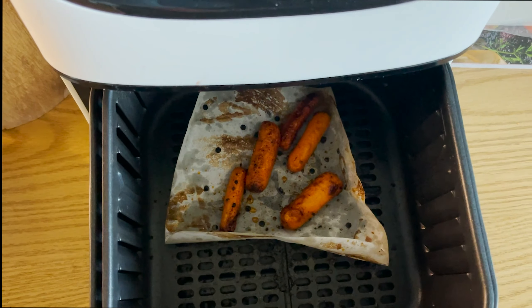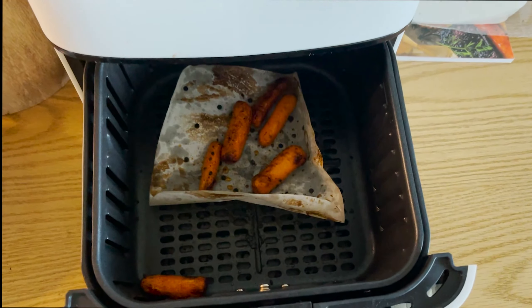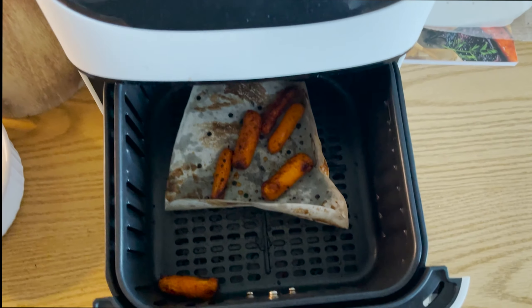The carrots are done and looking crispy. I like to have them with a little bit of plain Greek yogurt — I know it sounds funny but it's so good. They're a great side to any meal or just a little snack, and you can keep them in the fridge for about a week.